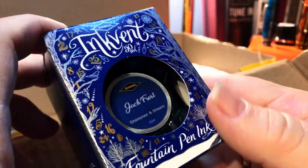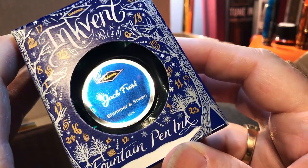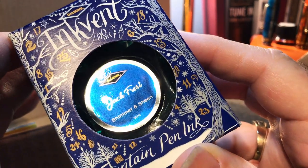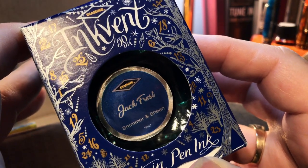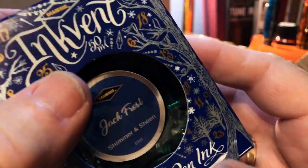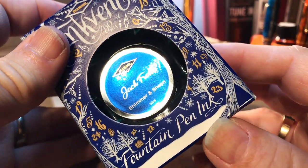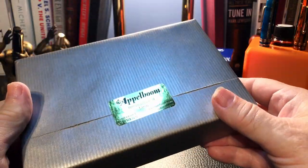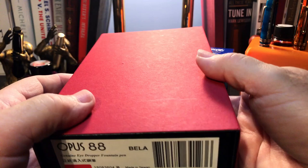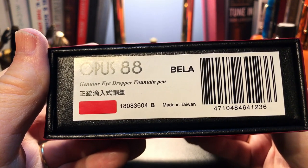So the first thing is some Jack Frost from Diamine — this is part of their Ink Vent calendar last year. I ordered this to go along with my previous pen and asked Jos to hold this ink and send it with the pen so I could combine shipping. Well, he held the ink for my next purchase, which is this pen, so this ink does not match this pen. It's supposed to match my Leonardo Salt. And here, always nicely wrapped from Apple Bomb, we have an Opus 88 genuine eyedropper fountain pen Bella, made in Taiwan.